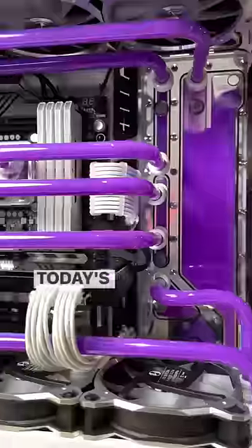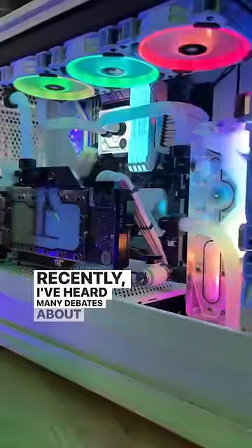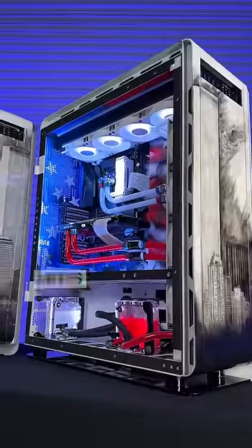I wish I knew this before I started water cooling. Today's topic is hard tubing versus soft tubing. I've heard many debates about the type of tubing used in PCs, so I've developed a pros and cons list so we can settle the score. Let's begin.